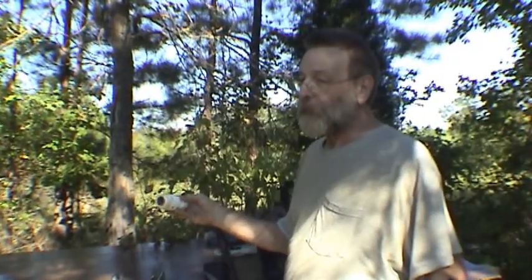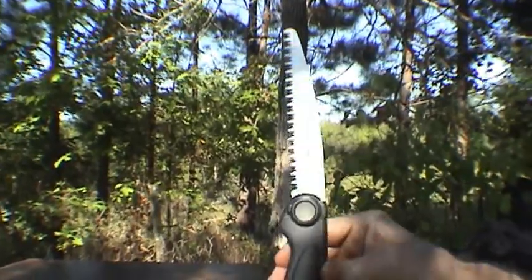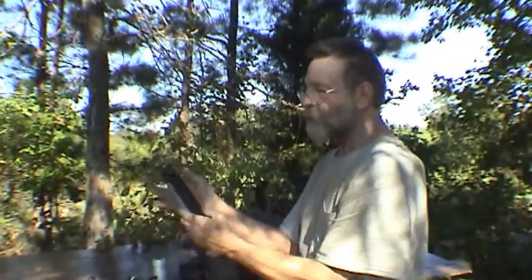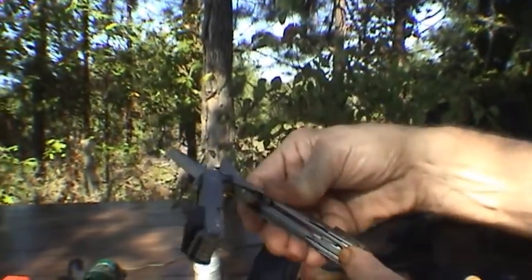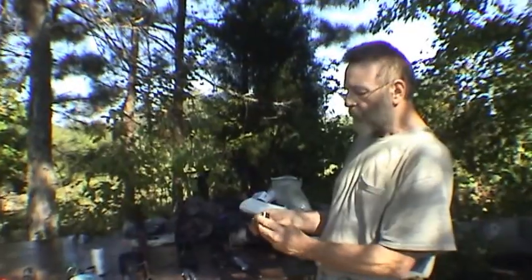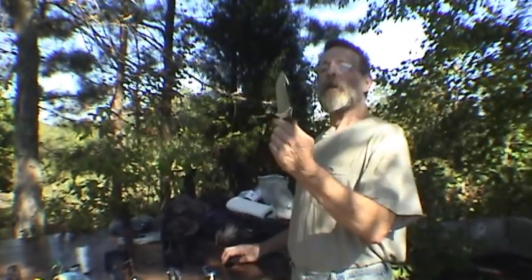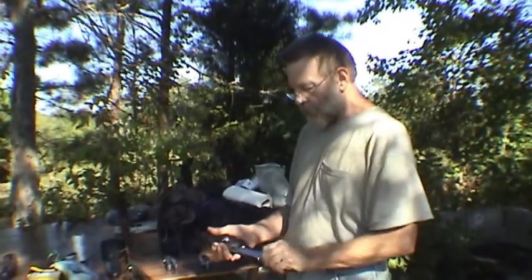This is the Gerber folding saw — push the button and the blade folds in. Here's my multi-tool: a pair of pliers on one end, and all kinds of tools in the handle that fold out — screwdrivers and more. Of course, my folding pocket knife with three blades. And here's a straight-bladed hunting knife you'd carry on your utility belt in this holster — notice it's got a gutting hook on it.